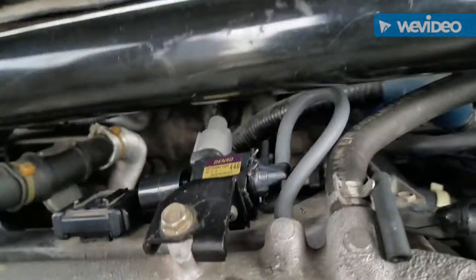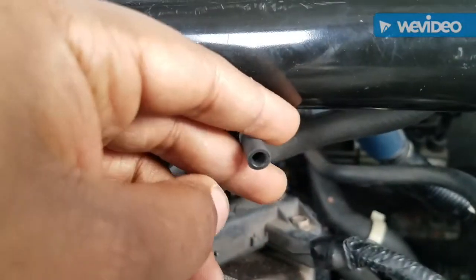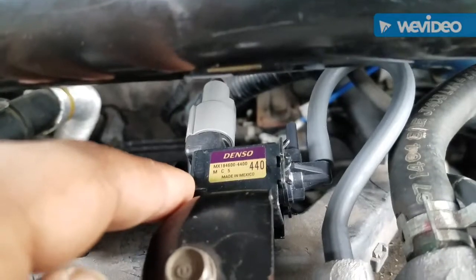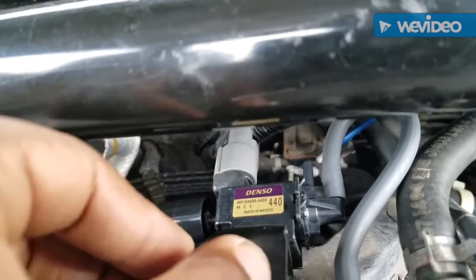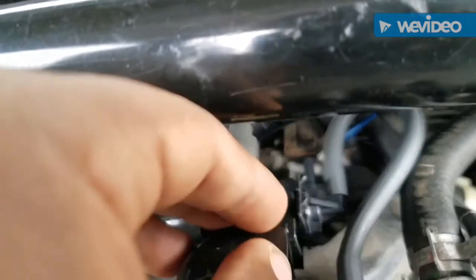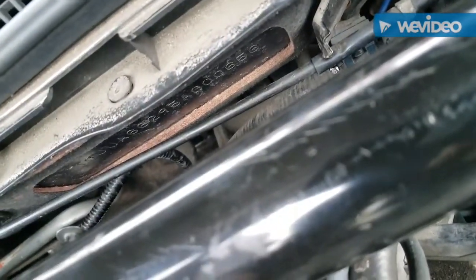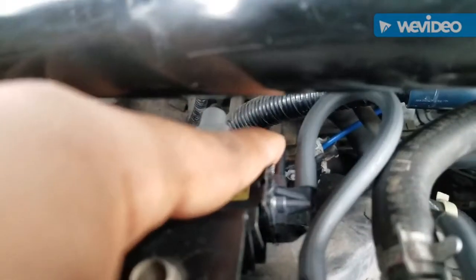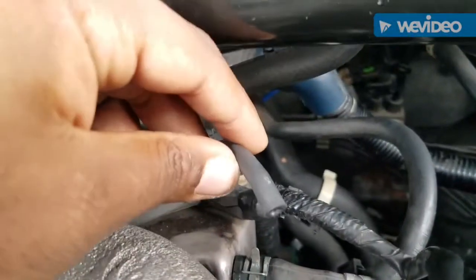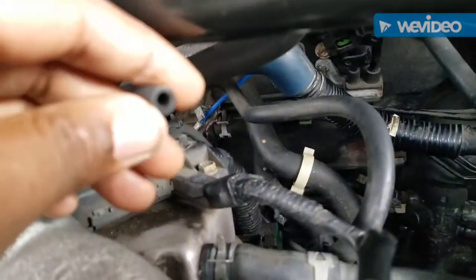This is a video showing you how to test the vacuum on the mounts. This is the vacuum line that comes from the mount control solenoid. It pulls suction on the mounts in order to make them softer or harder depending on whether you're driving or stopped at a stoplight — it gets rid of vibrations while stopped. This one line right here is connected to the front and the rear engine mount, giving them suction.